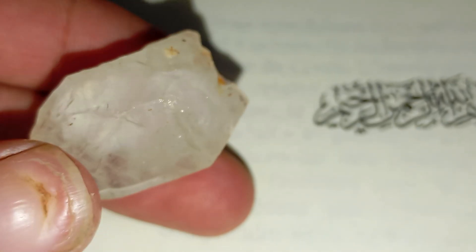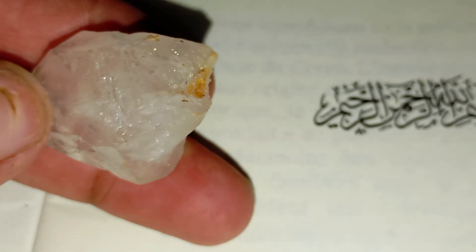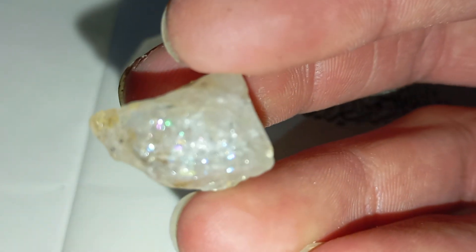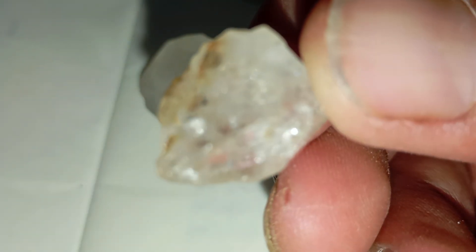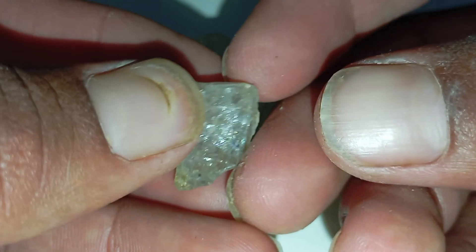Number one: understanding the principle behind the scratch test. Diamonds are the hardest natural substance on earth, ranking 10 on the Mohs hardness scale. This means a real diamond can scratch almost any other material, including glass, quartz, or metal — but nothing can scratch a diamond except another diamond. This incredible hardness makes the scratch test a traditional first step for identifying genuine rough diamonds.